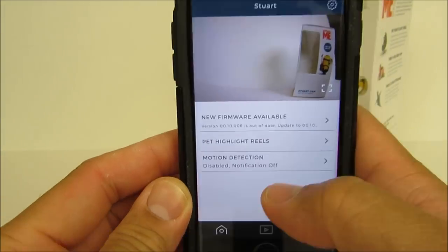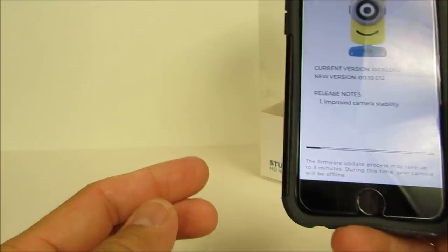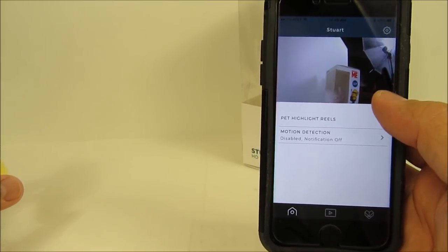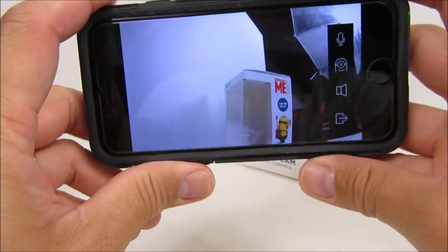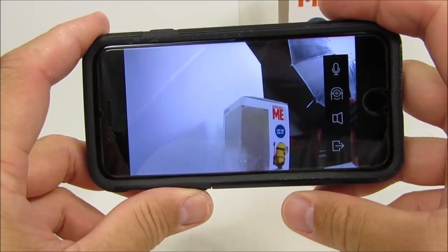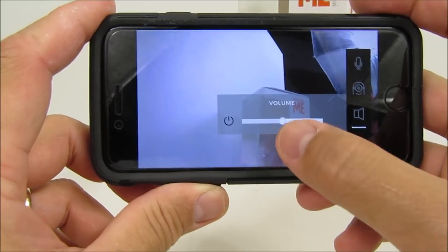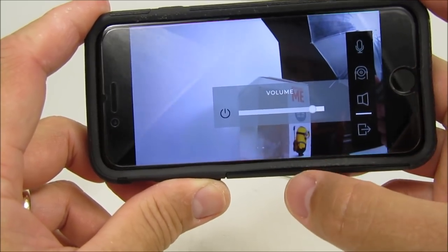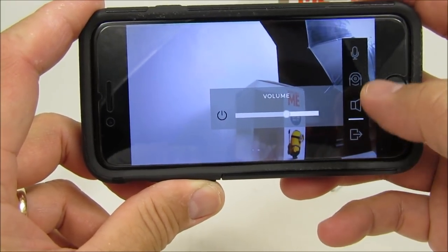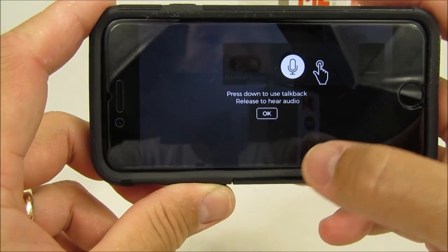Log in to view your camera. When you first log in you'll see user guides on how to use the app — just click next when done. You'll also be prompted to update the firmware if needed. This is the main screen: you can turn the phone to landscape mode, adjust the volume, and use the two-way communication — you need to push to talk. There's another fun feature: select the minion icon and it will change your voice to a minion voice when talking through the camera. I'll demo this feature later.